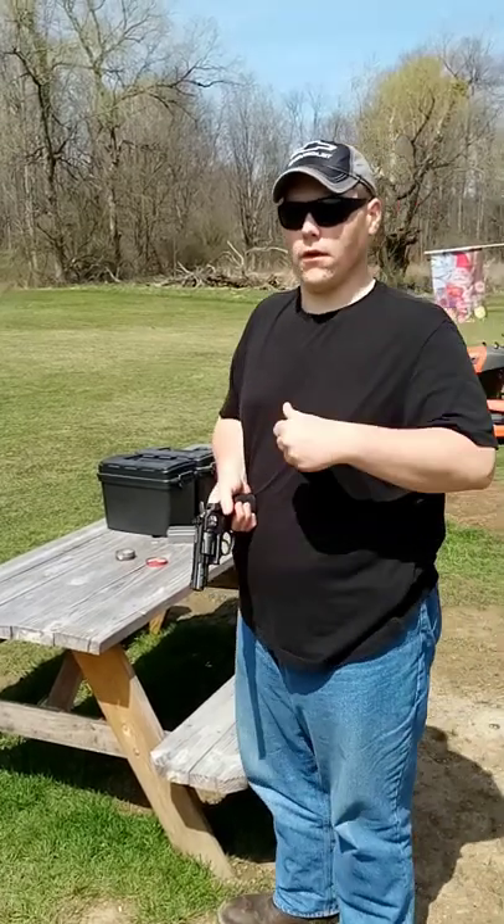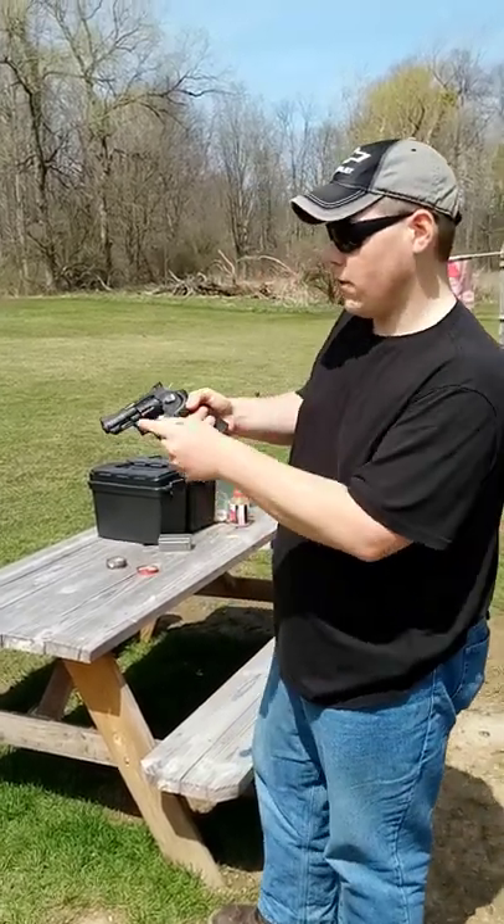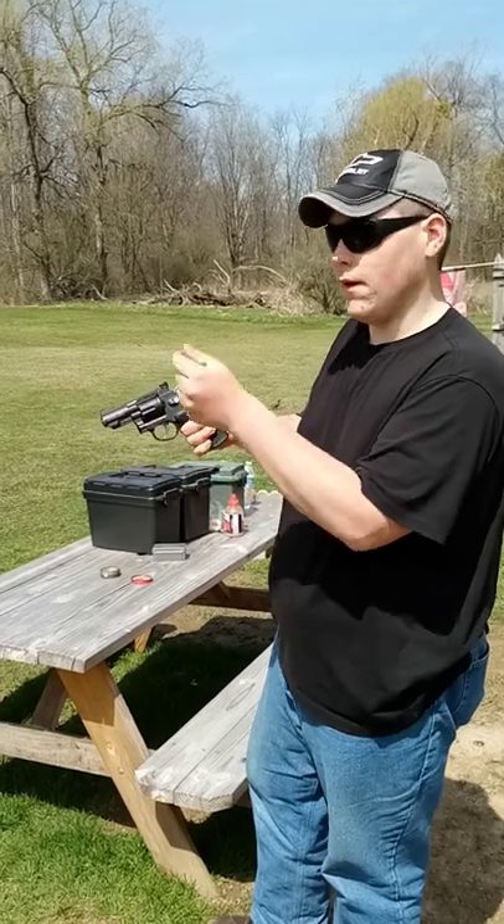Hey everyone, welcome to Oregon Haven, your Oregon Hotspot. My name is Aaron. Today we are going to be shooting the Kruzman SNR 357.